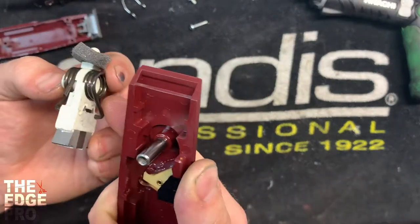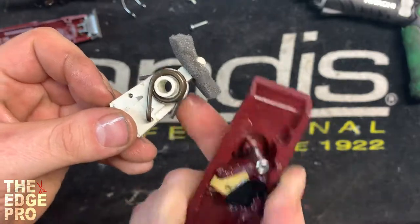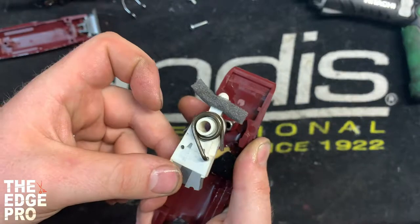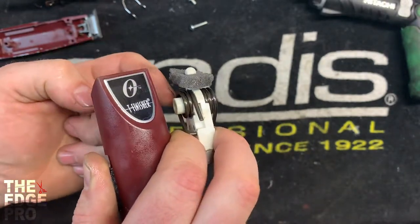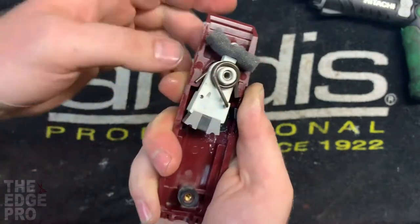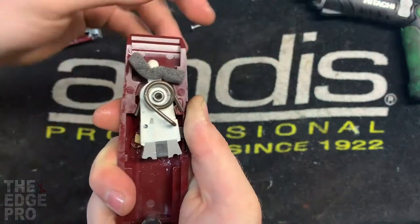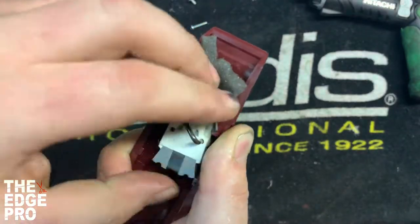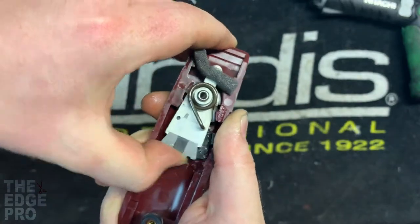Next we're gonna put the armature back in. The two springs on either side may fall out — just put them back. The way for them to be is one on each side, because those springs center the armature and then the field's magnetic pull will swing it both directions. Looking at the side profile, you can see a white post on one side and no white post on the other — the no-white-post side goes down. We tilt it one way to get it partway in, then tilt it back the other way to get the rest in.